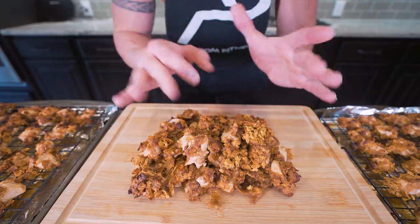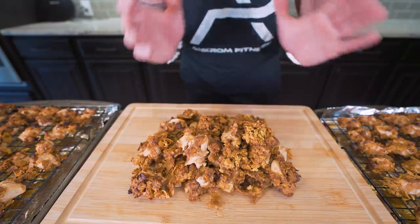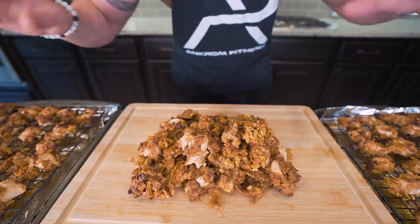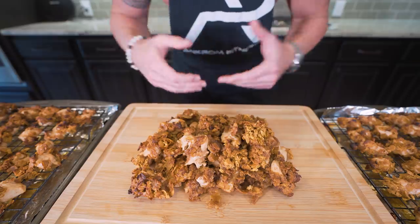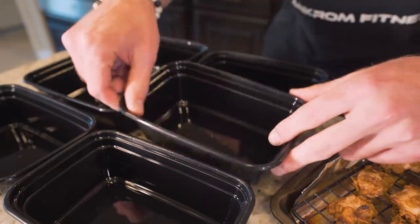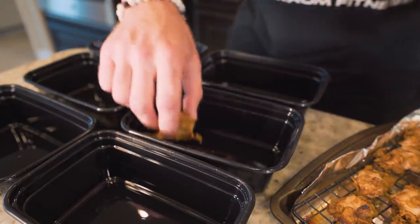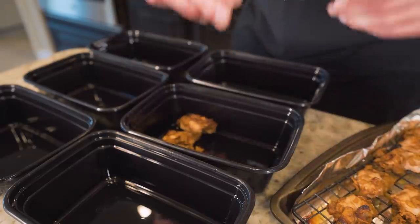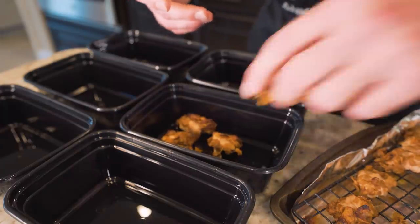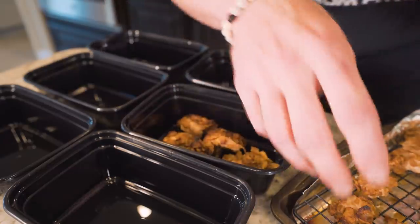I let these ride the full 22 minutes, which makes them a little more crispy, but 18 will work just fine if you want them a little softer. Check it out — this is one tray right here, with the two other trays on the side. Now all we gotta do is prep them out. I'm using some smaller meal prep containers — the perfect size for these wings. I'm just gonna slowly take my crispy little pieces and set them right down in here. We're gonna eyeball the portions — you want them to all be similar, but the macros are gonna even out over the course of the week.